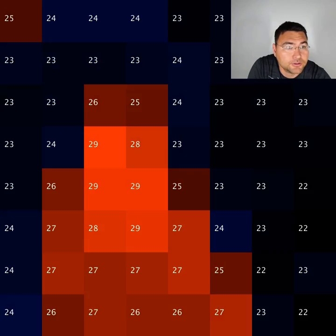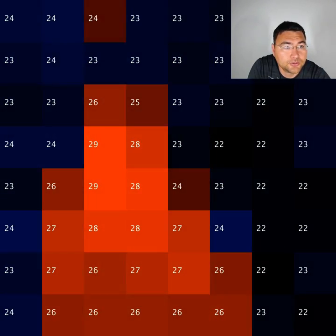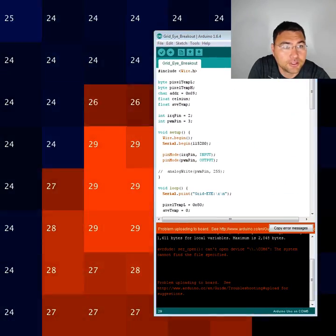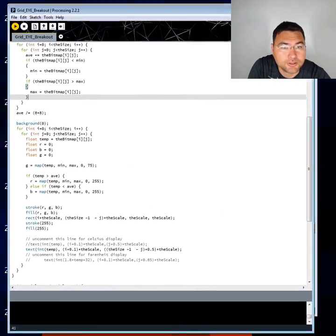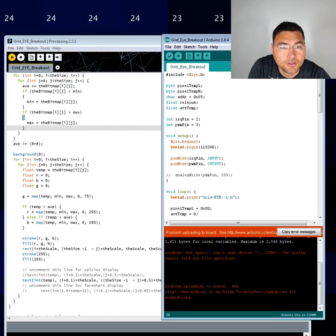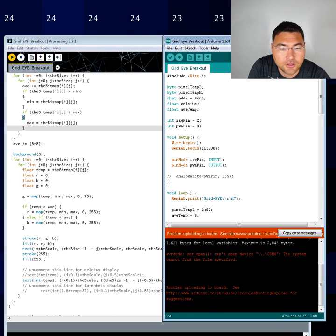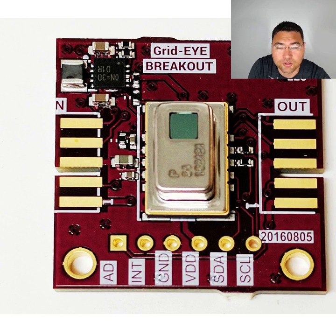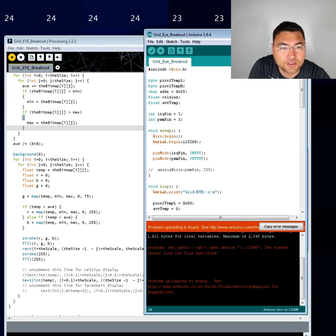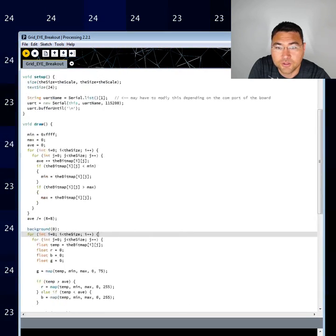So the code here is written using the Arduino. We have that on GitHub. We also have a processing sketch, which is what you're seeing on the screen. So basically we have the Arduino, we have the GridEye, which plugs into the Arduino board through a header. We flash using one of the sketches here, and use processing to display it.